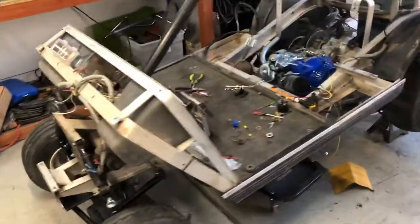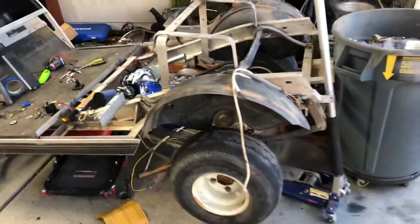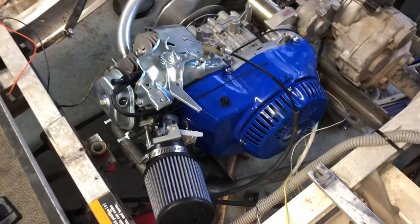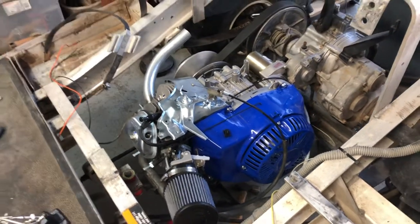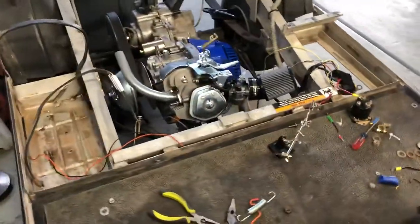This is my golf cart project — a '93 Club Car DS gas. Taking out the original, that's a Duramax 18 horsepower 440. Fits in there pretty nice.